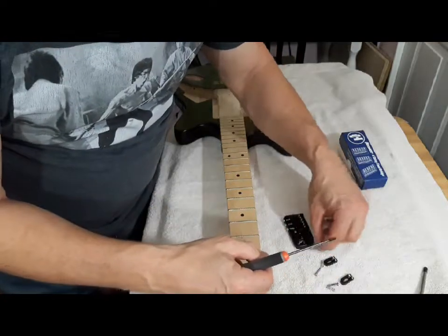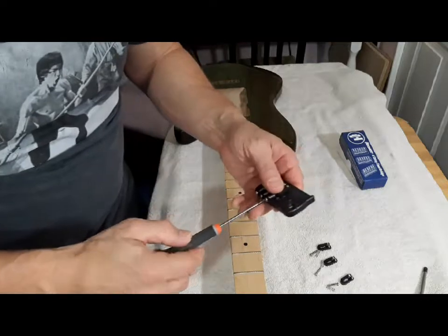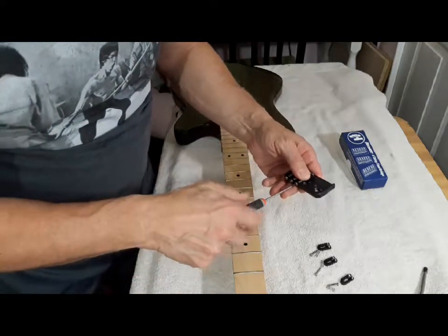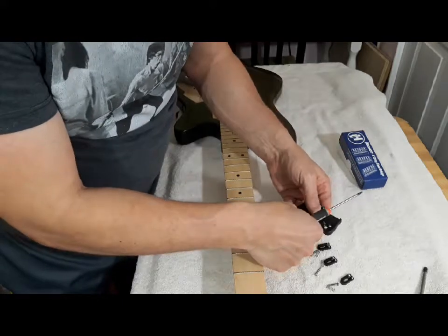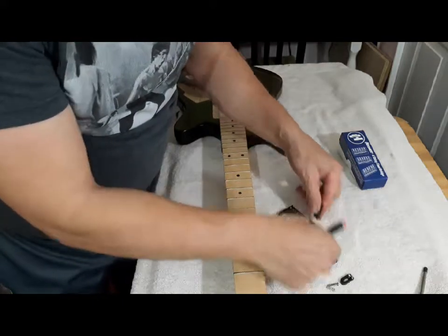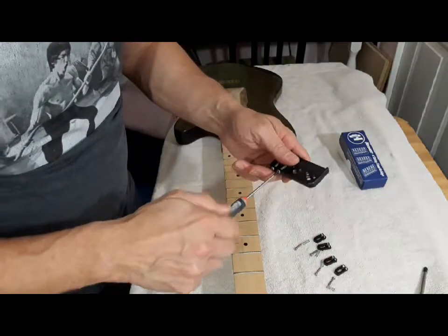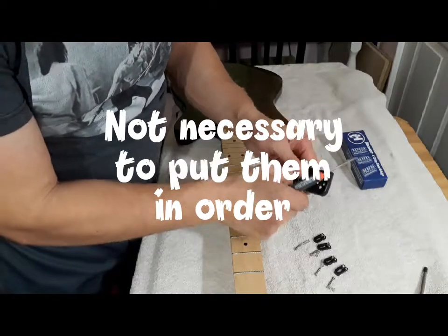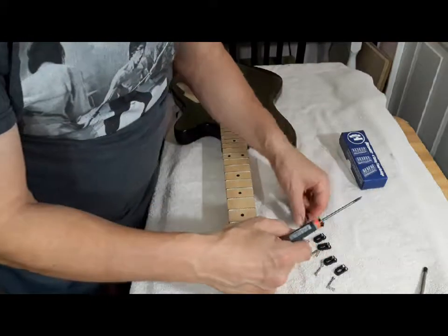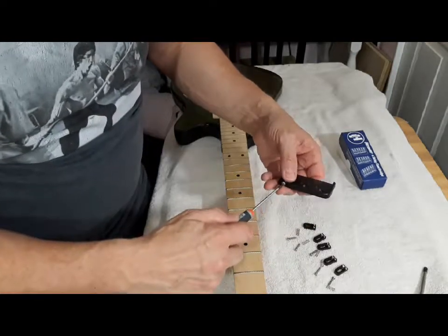Kind of put them back in order here. I don't know if it's necessary — they're all the same. Alright, one more.